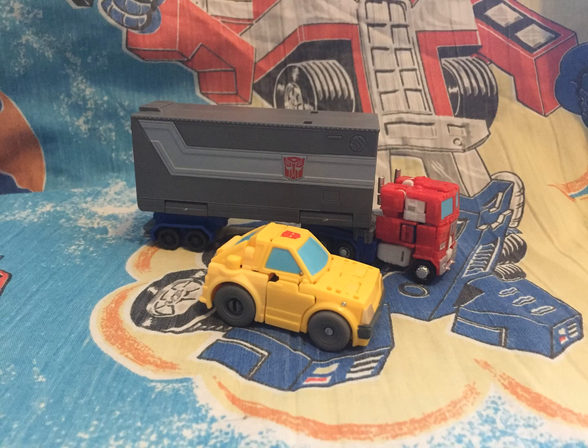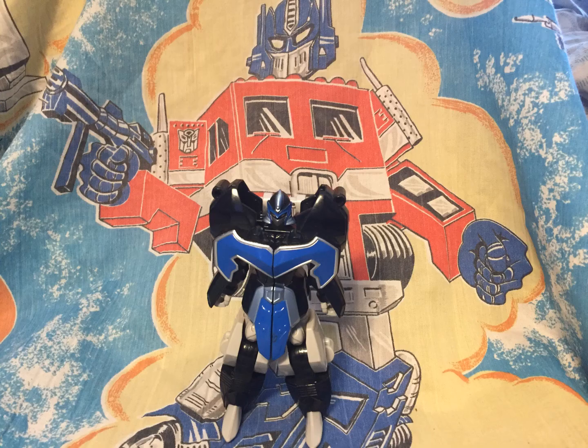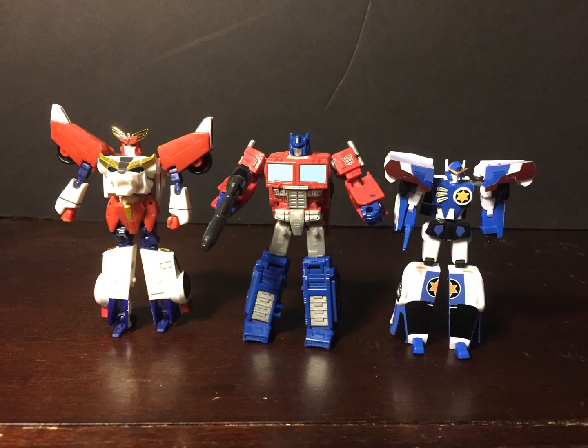Overall, Core Class Optimus Prime and Bumblebee Playset is definitely not perfect, but it's fun, and it's the most fully featured trailer that we've gotten in Generations thus far. Commander Class Studio Series 86 Optimus Prime's trailer has a lot to live up to. Just a side note: it also scales very well with Good Smile Company Degarn. Links below.